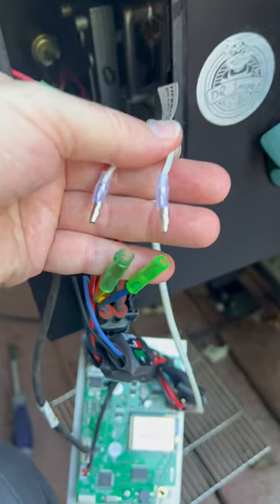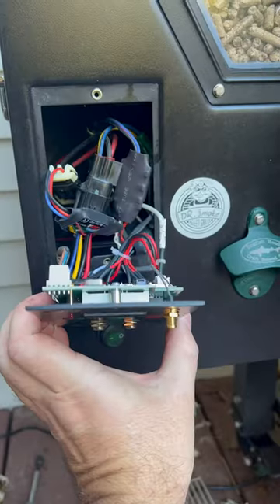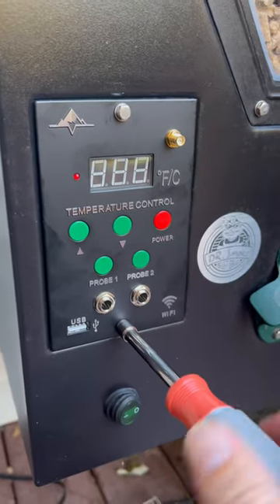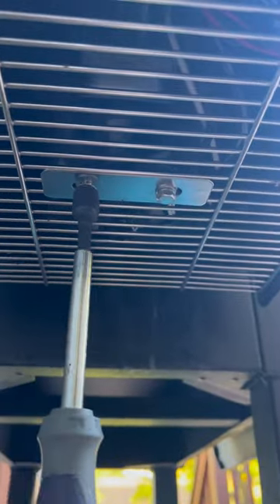Now plug in your bullet connectors — it doesn't matter which one goes where. Reattach your twist tie. Reinstall your control panel with the 7mm bolts. Put your antenna back on. Put your grate back on and reinstall the 10mm bolts.